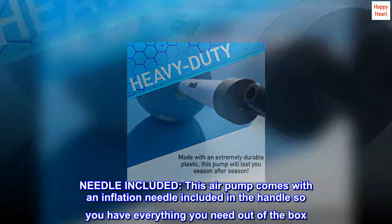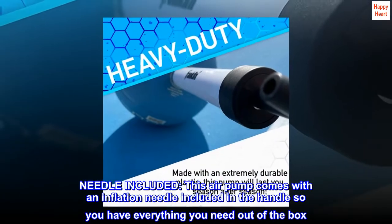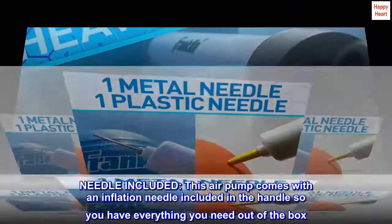Needle included. This air pump comes with an inflation needle included in the handle, so you have everything you need out of the box.